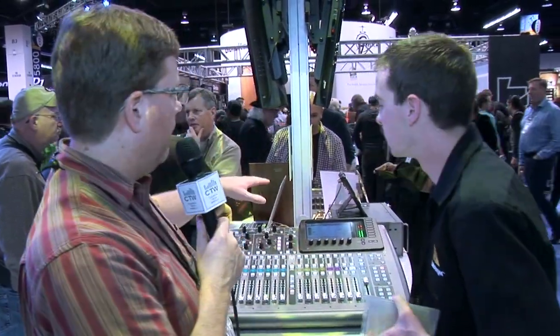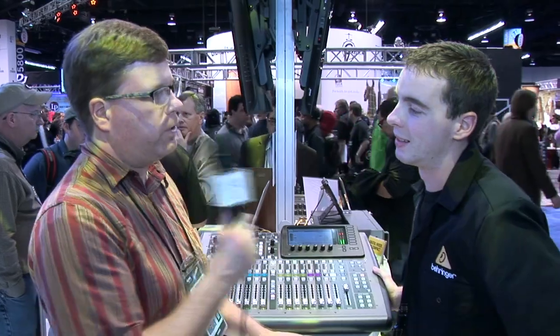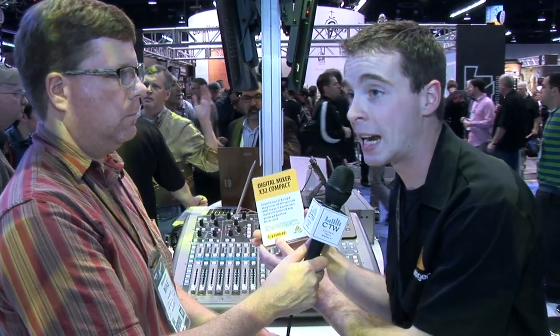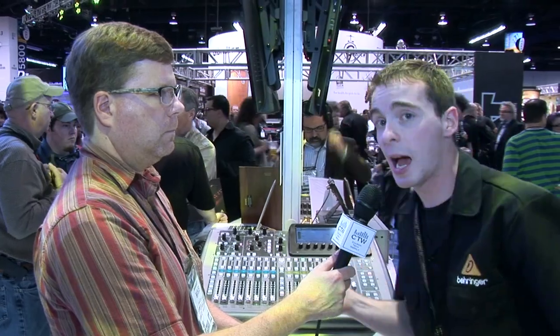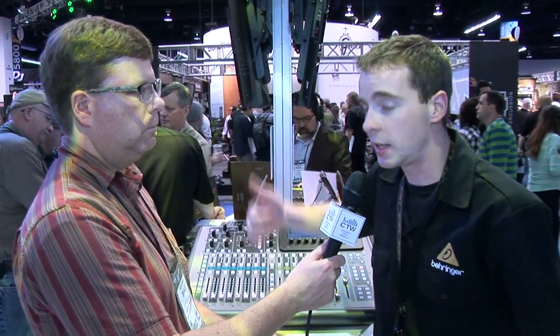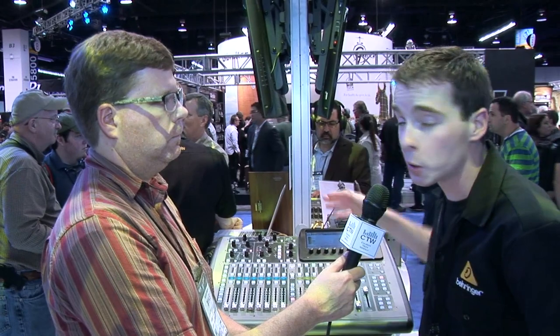Not only is there a compact version, there are three other versions as well at different functionality and price points. The compact is $24.99, and they're basically at $500 increments from there. The Producer is a smaller footprint that you can actually rack mount. It's the same functionality — also a 16 by 8, so 16 XLR in and 8 XLR out. To extend it, use the AES-50, and it has all the same network controls and Ultranet for personal monitoring.